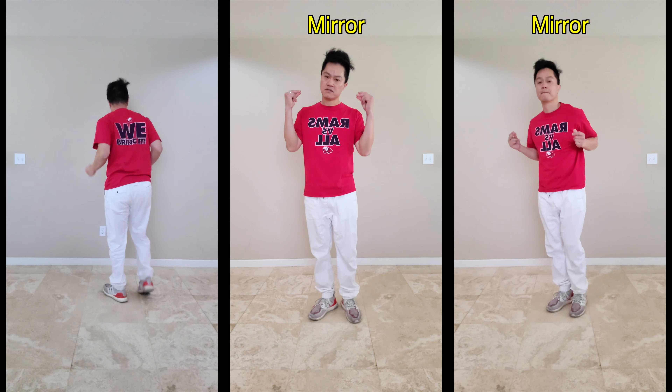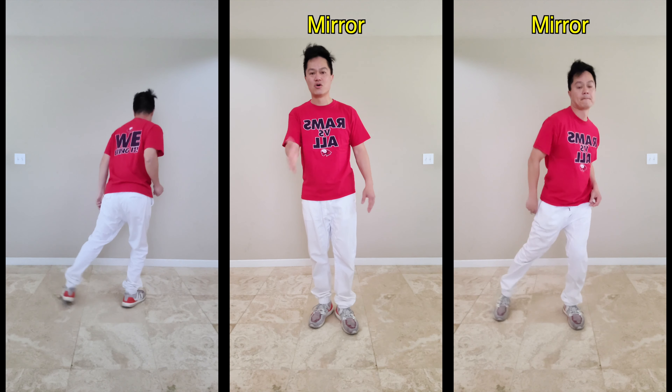Notice how minor the difference is — up, down. You can add that; you don't need to. It's up to you.